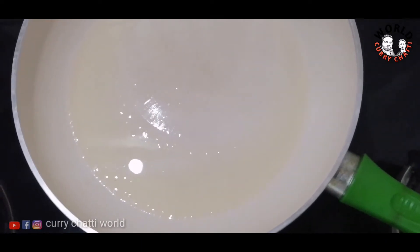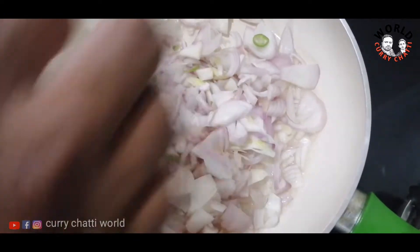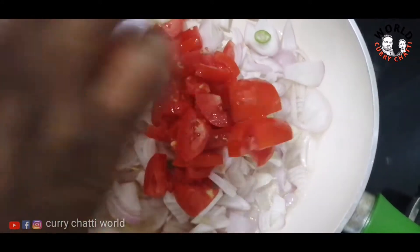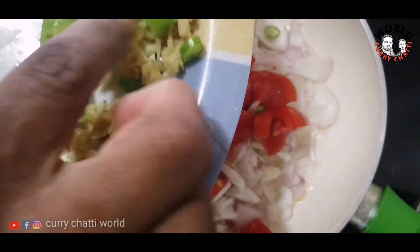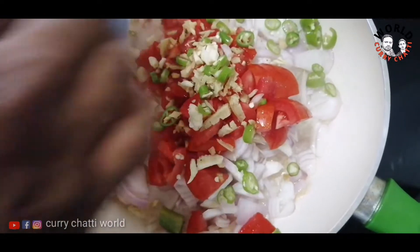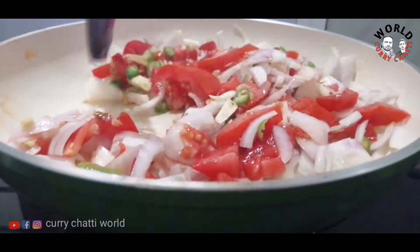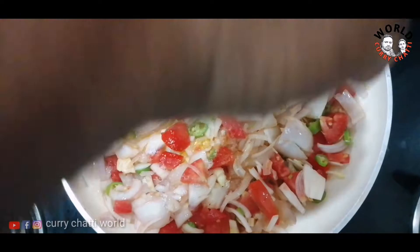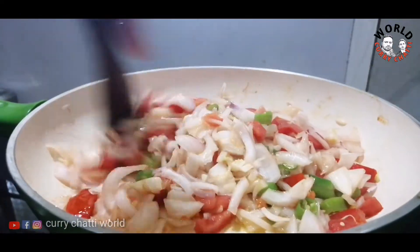We will try a pan and add a little bit. We will try to make some small pieces. We cut with a knife. When we cut, we cut it with a good product.